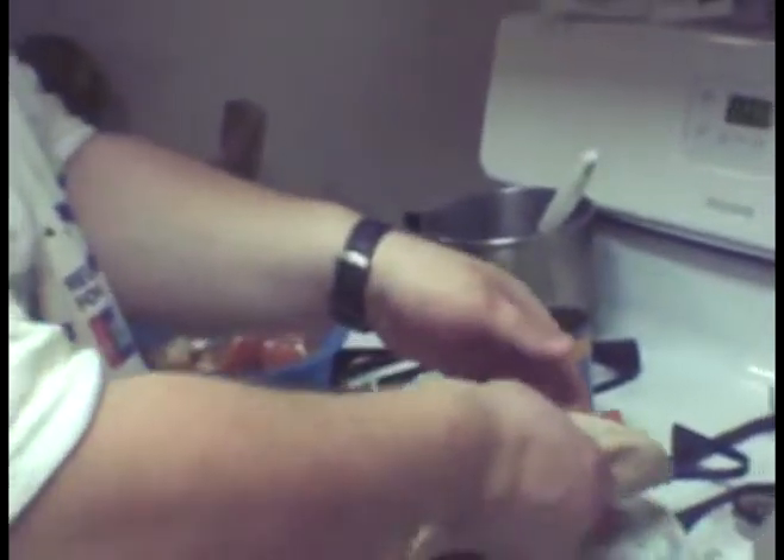And that's it. Roll the burrito up and you have yourself a big, fat, juicy South of the Border tortilla.